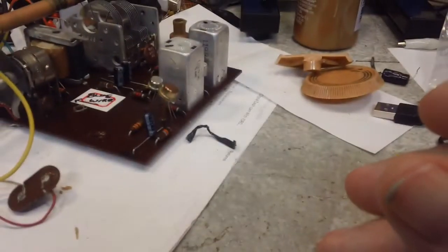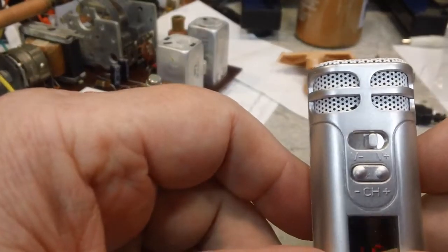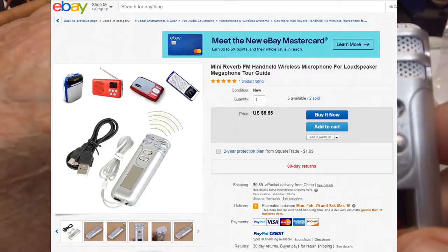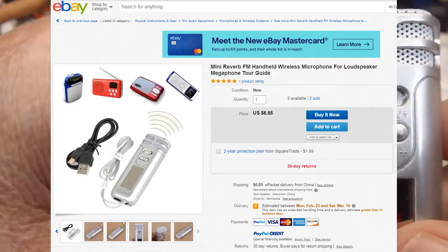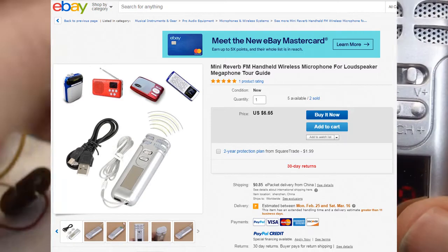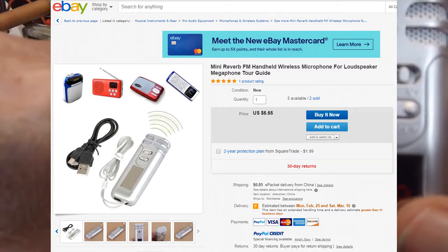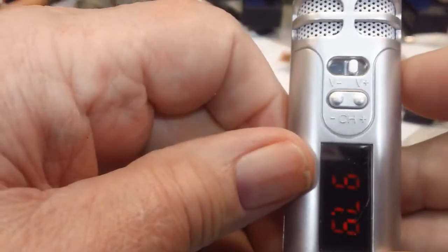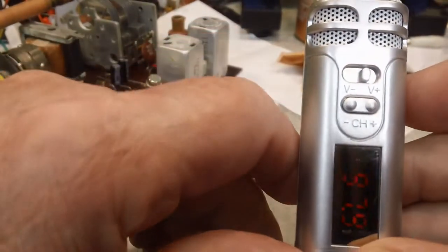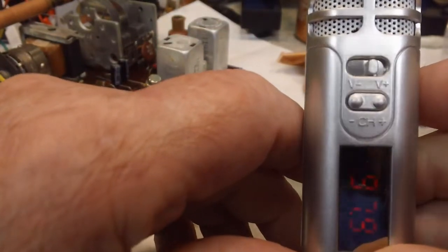Here's the ad I found on eBay — I believe this is the same one. You can see it has the strap and everything's exactly the same. The name of it is 'Mini Reverb' or whatever it's called, and I think that is the source of the problem. I'm going to put a clip of Bill's video here where he was describing the problem he was having with it.